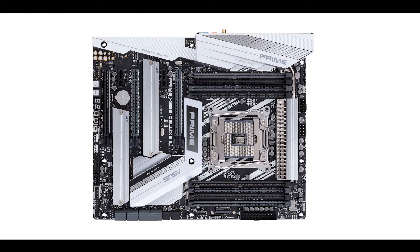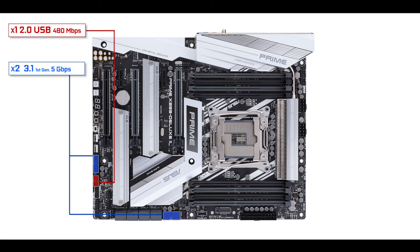On the front panel connector side, we have one USB 2.0 connector, two USB 3.1 Gen 1 connectors, and one USB 3.1 Gen 2 Type-C front panel connector — meaning this motherboard has up to three USB 3.1 Gen 2 Type-C connectors in total between the I/O shield and front panel. I believe this is the first time I've seen three Type-C connectors — front panel and I/O combined — on a single motherboard. Triple kudos to Asus for that.